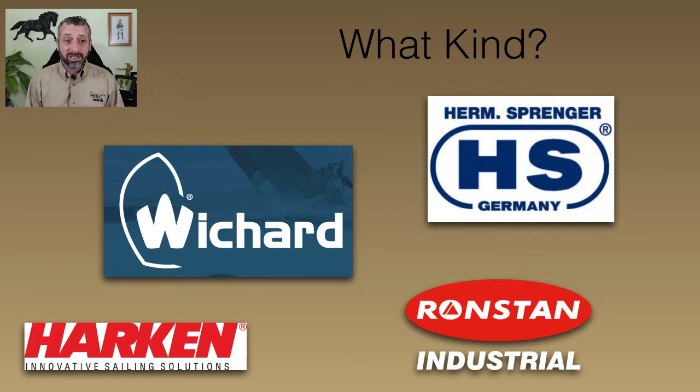I like the Wishard ones. I've used Tarkin, Ron Stan, and I think Schieffer is another brand I've used. And of course Herm Springer — we all know about them from the bits we often use. I absolutely love Herm Springer's bits, but I don't particularly care for their snap shackles. I feel they're just not as tightly made as the Wishard snap shackles. The Wishard snap shackles have just a little better finish, and they're going to be a quite reliable snap shackle.